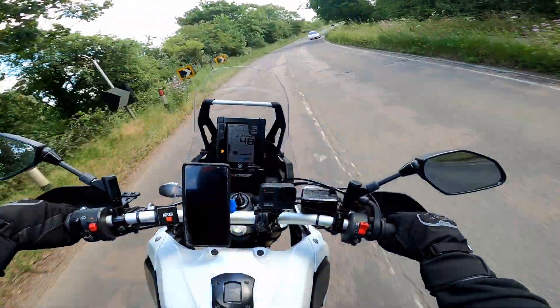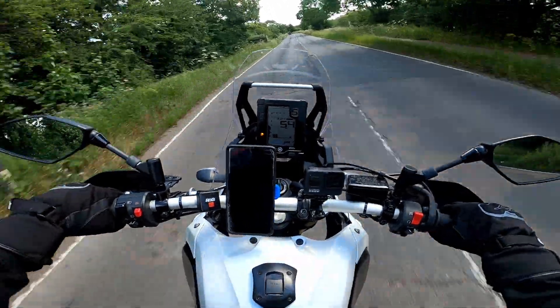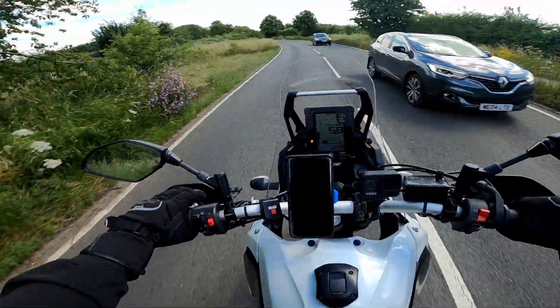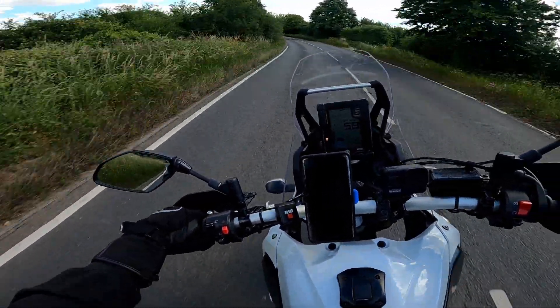Of course, the bike still easily wants to lean over. And weight-wise, I don't even feel like she's actually on the back of the bike.